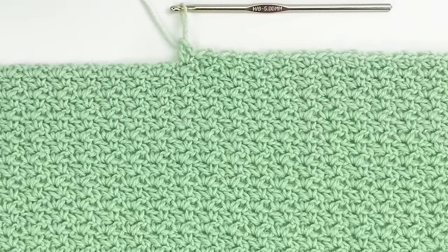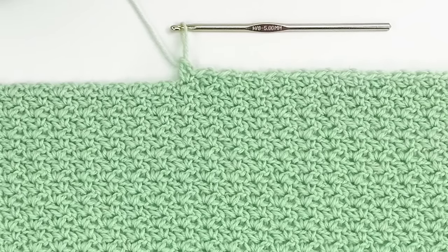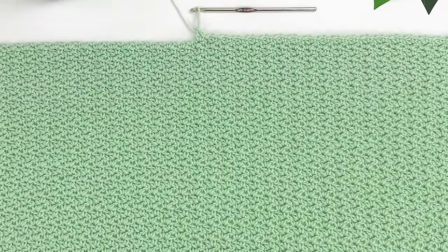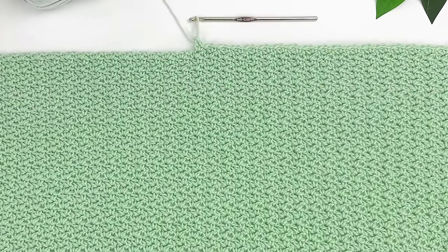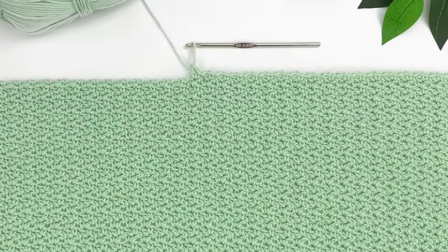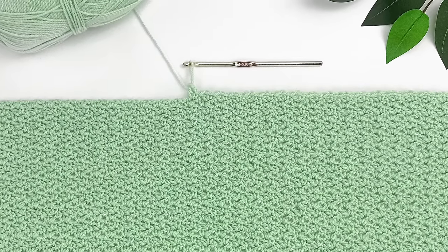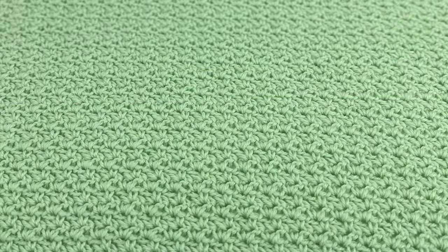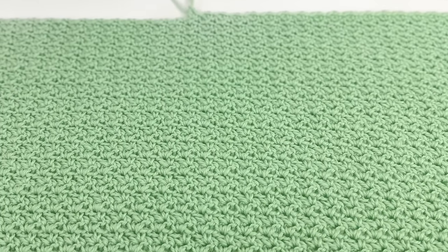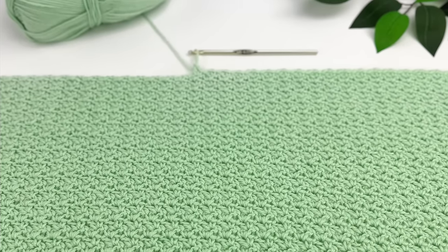Every row has the exact same amount of stitches — you should have 50 V-stitches at the end of every row. You are going to repeat row three for the rest of the blanket body: chain one, turn, make a V-stitch in the first chain-one space, then a V-stitch in each chain-one space all the way across, with the final V-stitch in the last chain-one space. Repeat row three until the height of your blanket is approximately 30 inches — for me that was 96 rows, but it depends on your yarn and tension.